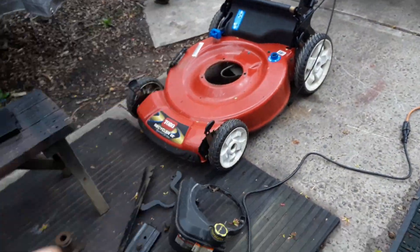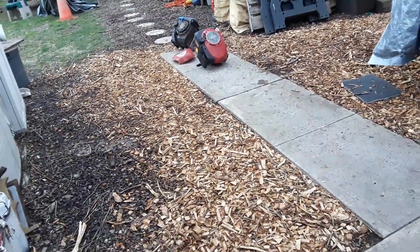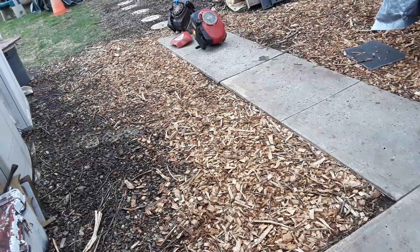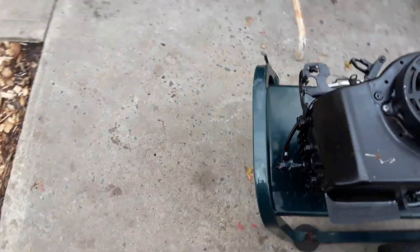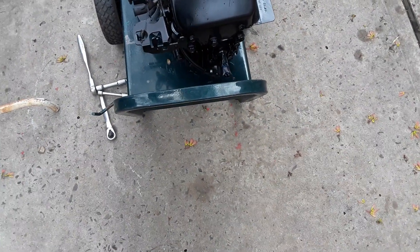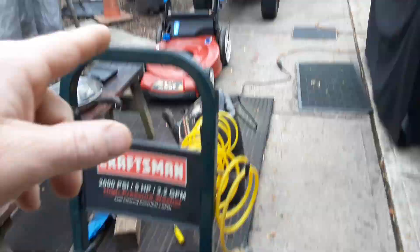The thermostat warms up and opens the linkage, which opens the carburetor — that's how these modern ones work. The primer version stopped probably around 2007-08 and they went on to auto choke. So that's what I'm doing right now — quick tune-up on this motor. It's getting washed and it's ready to go; it's going to be a much better mower now.